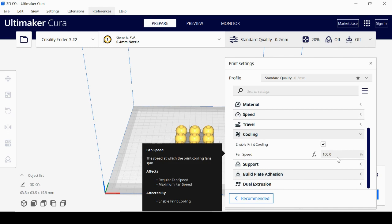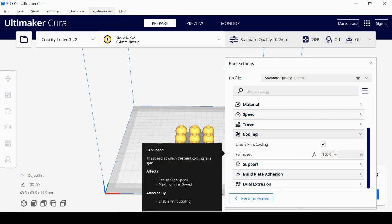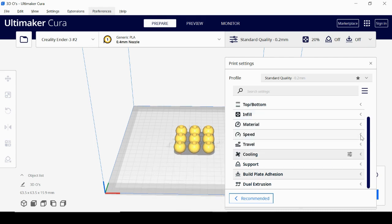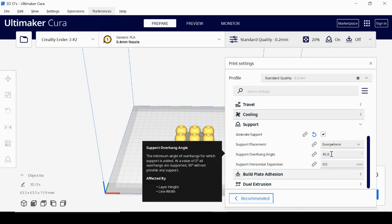For cooling, if you need to cool your print so layers solidify before moving on to the next, you can turn on the fan, turn it off entirely, or set a maximum fan speed — you'll need to experiment. If your print has any overhangs, you'll need supports. You can generate supports, and placement is usually set to 'Everywhere.' The support overhang angle can be set above 45° — I've found printers can manage up to about 60° before needing a support.